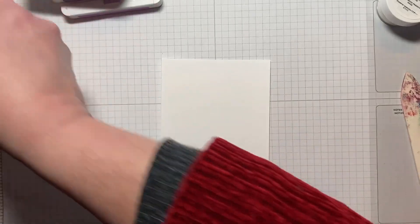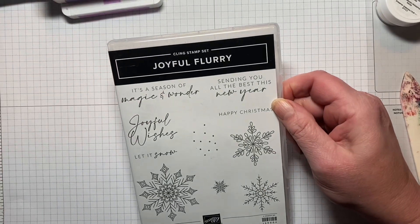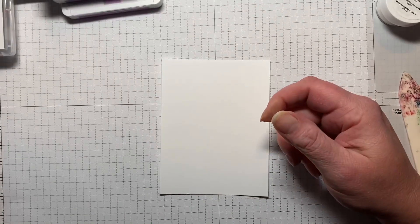The stamp set we're using today is Joyful Flurry, and this is in the Holiday Catalog. It does have coordinating dies which we're going to use one of later, so we're going to get started using some stamps out of this.